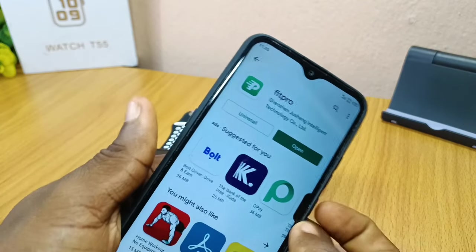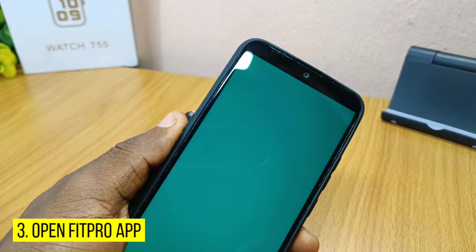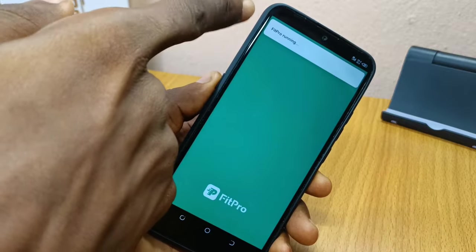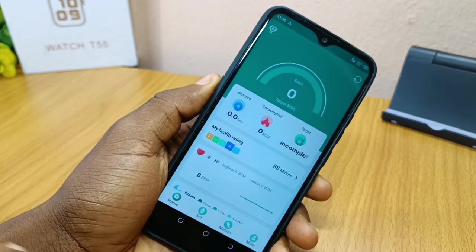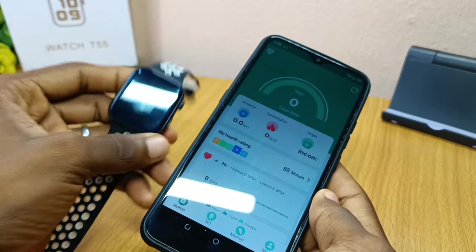Once it has installed on your smartphone, select Open. Your FitPro app will open up — you can see the notification showing FitPro is running. This is the FitPro interface, and the first thing to do is connect it to your T55 watch.